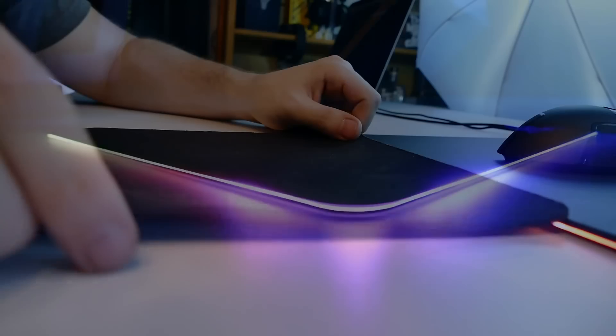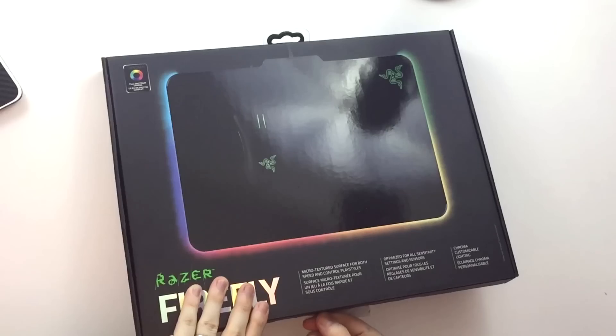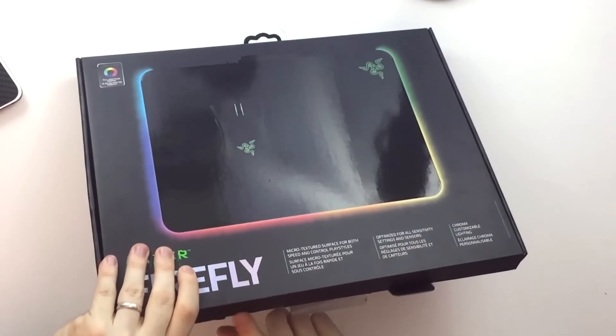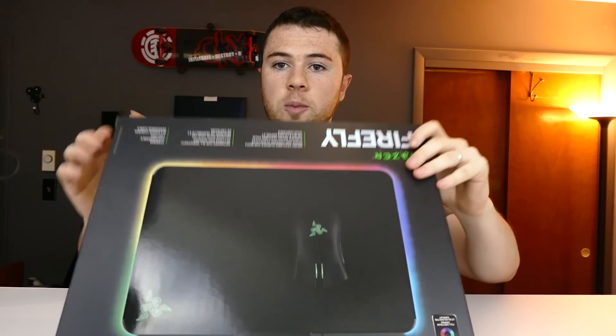So get rid of your old ones — if it's not RGB, if it's just a plain cloth mouse pad, get rid of it. RGB is gonna be taking over your desktop. Alright, so a quick unboxing to see what's inside. Tape off the bottom, pop these out here, and we're gonna open it up.